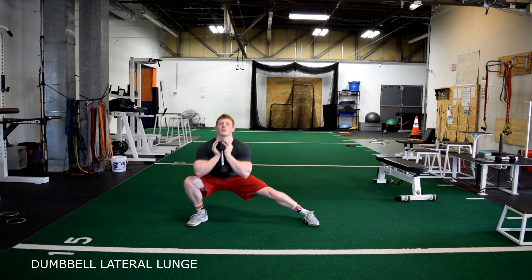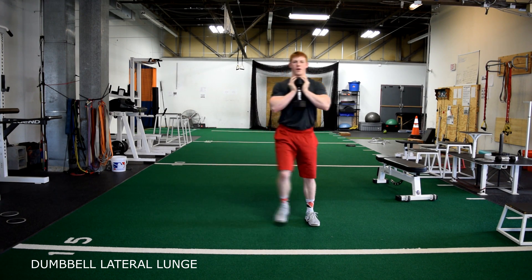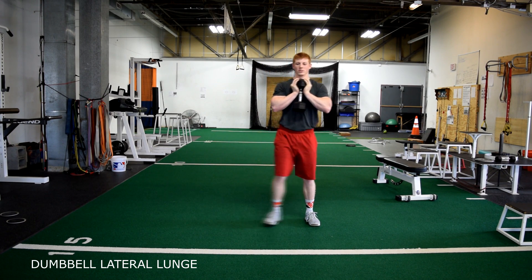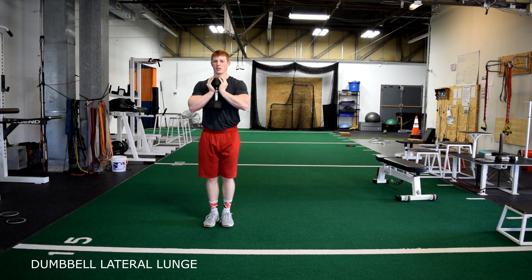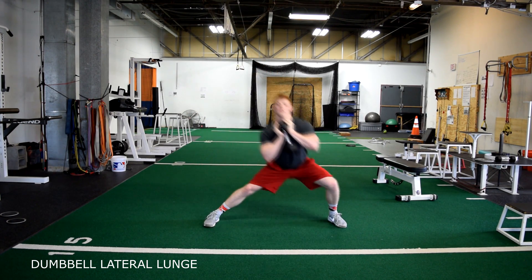Dumbbell lateral lunge. Holding the dumbbell in a goblet position, tight against the chest, lunge out to the side, keeping our knee in line with our foot. On the way up, drive through the heel, keeping our chest up.